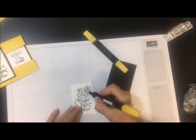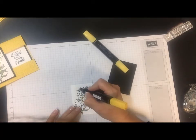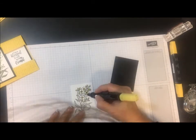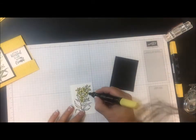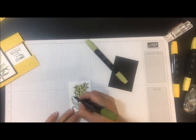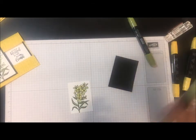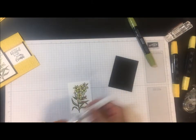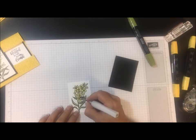Go ahead and lay down some of the darker color. Next I'm going to add some Wink of Stella. This is going to put a little shimmer and shine on these flowers.